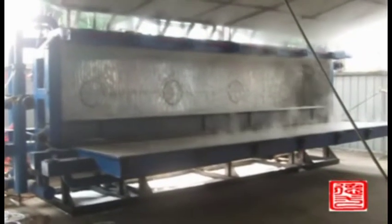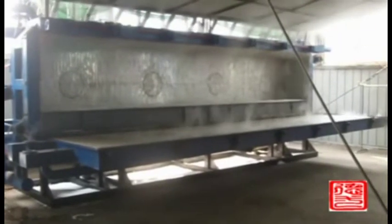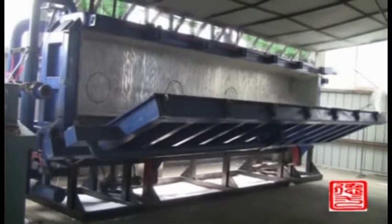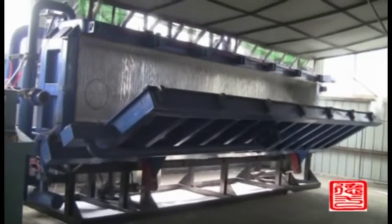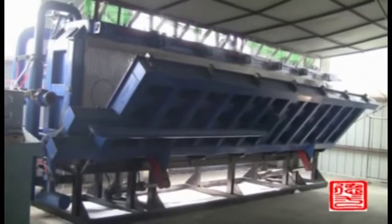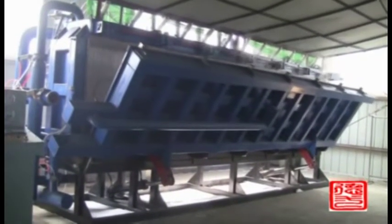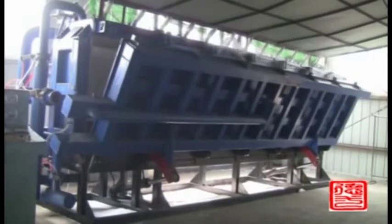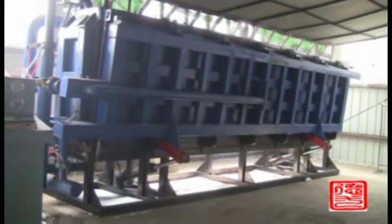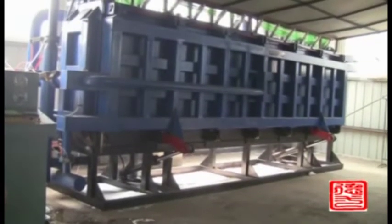The foaming machine cycle time varies based on density, generally 4 to 25 minutes per cycle. This machine is available in models 2000, 3000, 4000, 6000, and 8000. We recommend customers the suitable model according to their required capacity and product size.